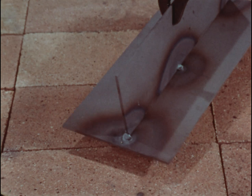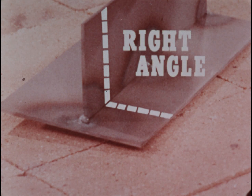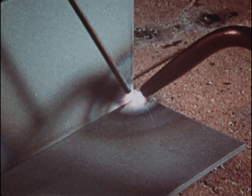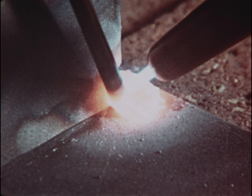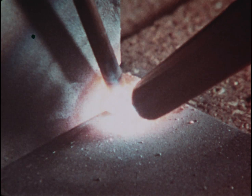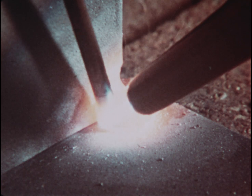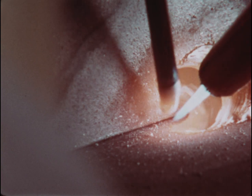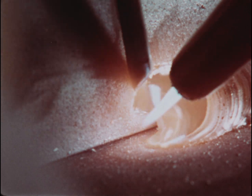To weld a T-joint correctly, you have to tack the plates firmly. Check that the vertical plate is at right angles to the base. Heat both sides evenly, holding the torch at 45 degrees. Bring the rod in and hold it closer to the vertical plate. There's a tendency to melt the vertical first and undercut it — prevent this by feeding the rod in from the top. As it melts, work the puddle down the seam with a semicircular torch motion. Keep the rod close to the vertical plate. Fill the puddle from the top so the weld fills the corner evenly, with no undercutting.